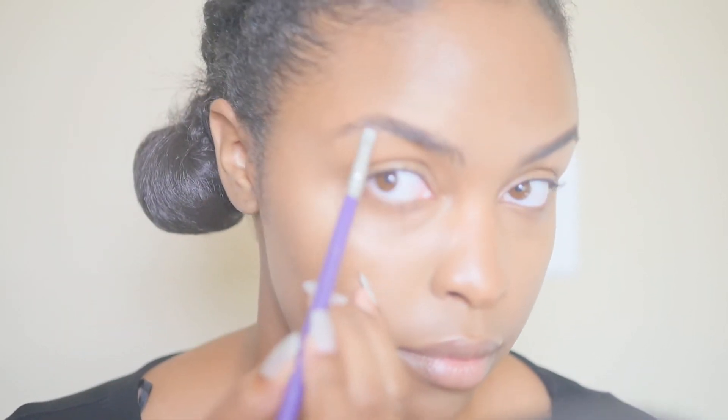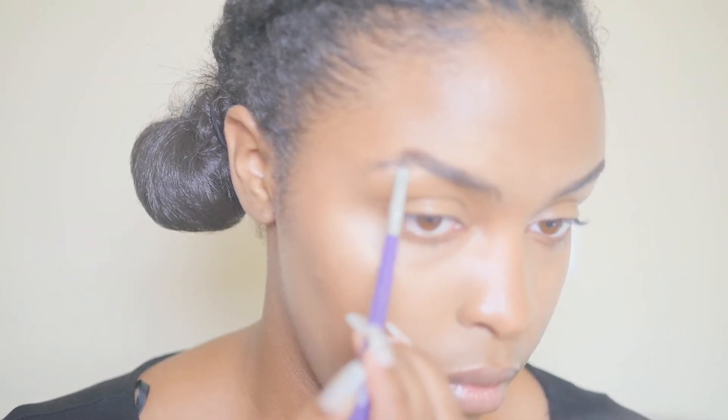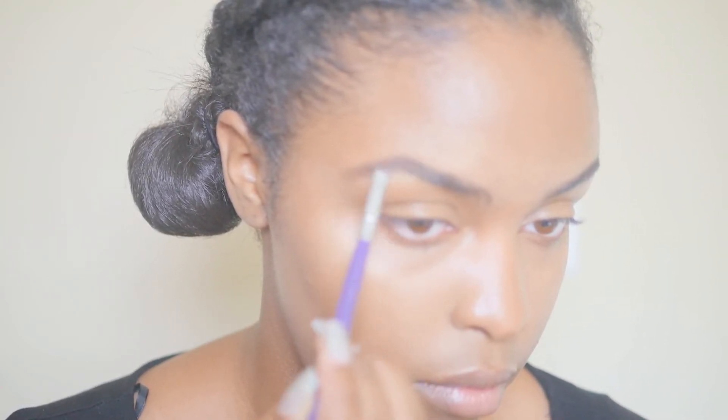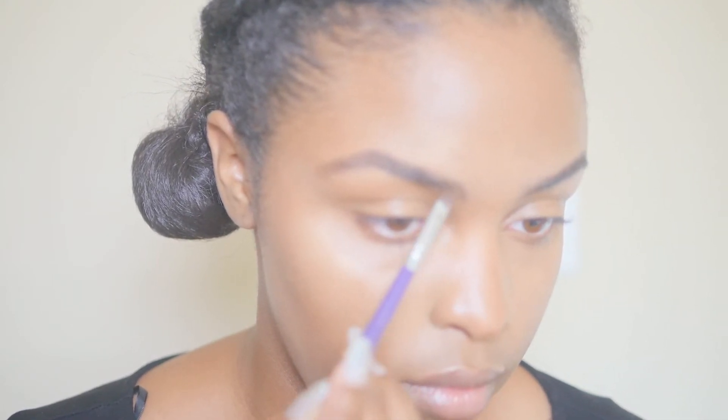So I like to start off at the natural arch of my eyebrow, just because this is where I find that my eyebrow hair is typically more scarce. I'll apply a generous amount of product on this part of my eyebrow and bring it all the way to the end, and then I will come back to the front of my eyebrow and apply light brush strokes.